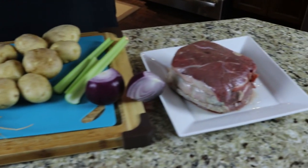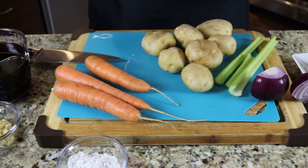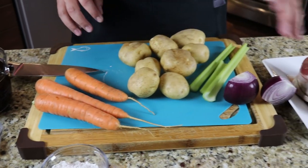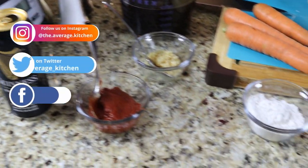So you can see we have a plethora of stuff going on here — carrots from my garden, potatoes from a garden in PEI, some celery, onion, beef broth, tomato paste, garlic powder, flour, Guinness — the whole nine yards.